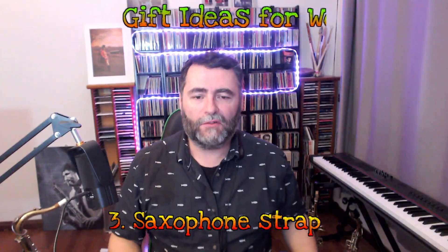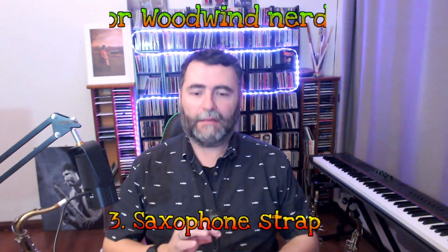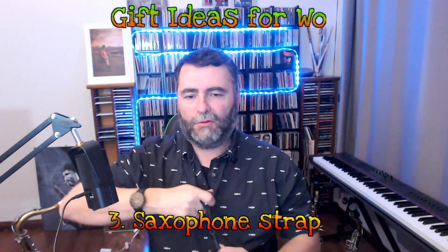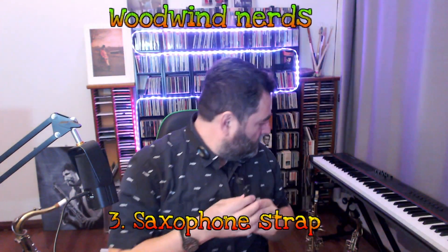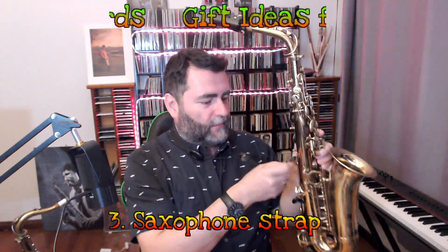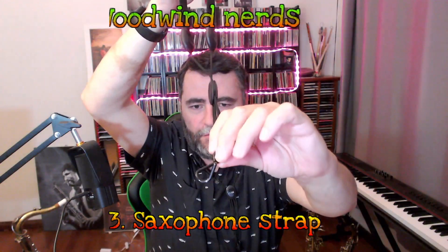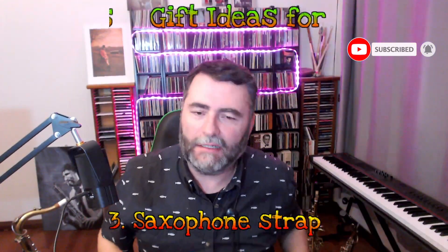The third suggestion is saxophone straps. There are so many products out there, and this is the one I like. It's made by Ricoh with a very simple idea to work — you pull this up or down to make it shorter or longer. I really like this hook snap; it makes me feel very safe because you hook the saxophone and it will never fall on the ground. Sometimes you can buy different ones, like the same model but with a simple hook, and I don't think that's too safe because the hook can easily unhook the saxophone and it goes on the floor.